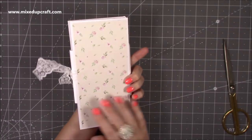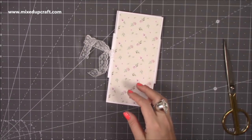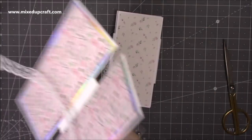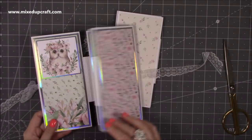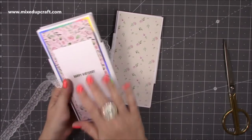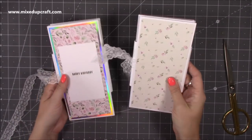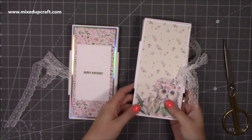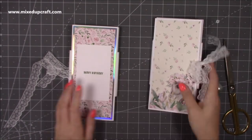Isn't that lovely! And then on the back of this one - when you bring this all around - the back is where you put your message. If you do want to do it as a gift album or a nice birthday card, that's where I would say write your message.